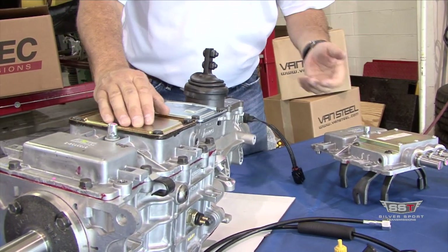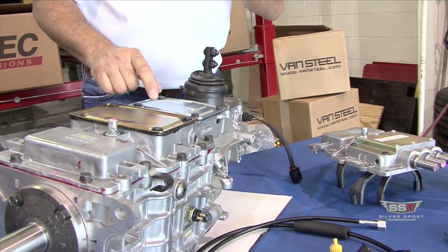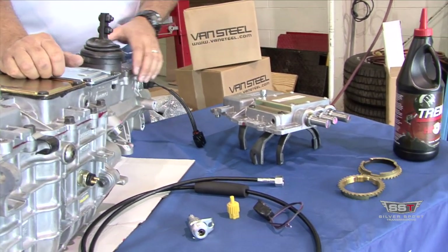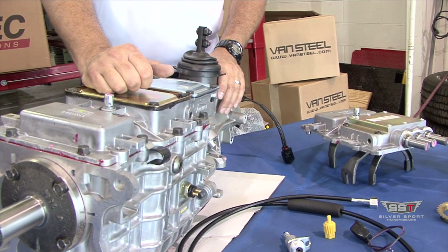When we machine these, we do disassemble the transmission. These go through a CNC Haas machine to do the machining. All the metal chips and everything are cleaned out and it goes back together nice and clean, so you won't find any kind of metal chips in your transmission.